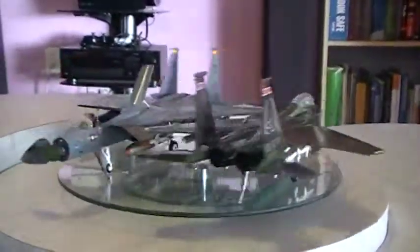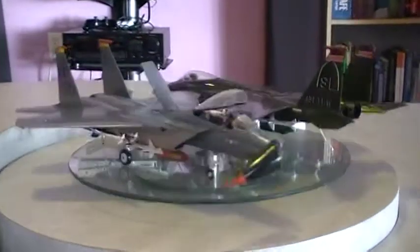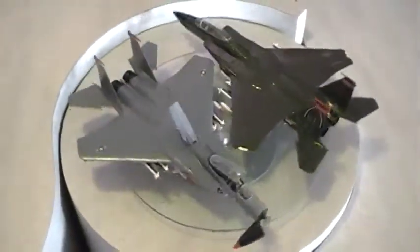Hope I'm not boring all of you guys because I'm kind of bored today, I don't really feel like building but I figured I'd do a little videotaping, catching up with the slides and stuff. So here's the two F15s together.